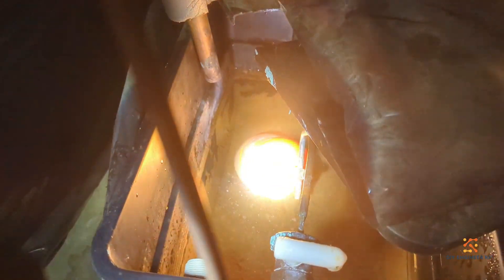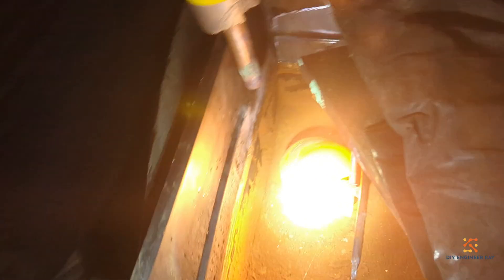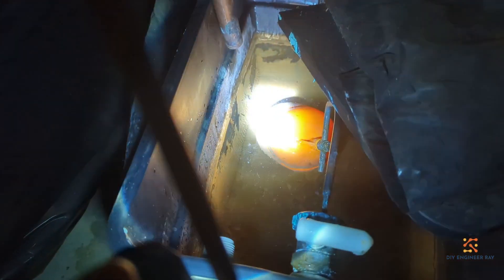Inside each of these tanks you'll find that there is typically a ball valve, just like in your toilet cistern, for topping up. I'll open one for you — I'll open the smaller tank. As you can see, my supply comes in there.